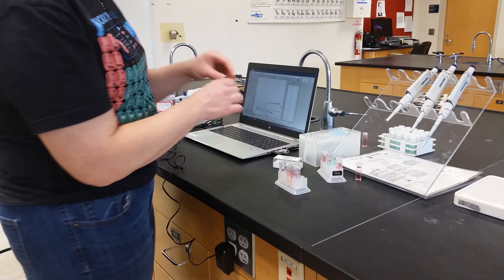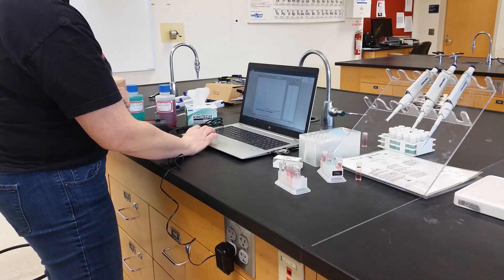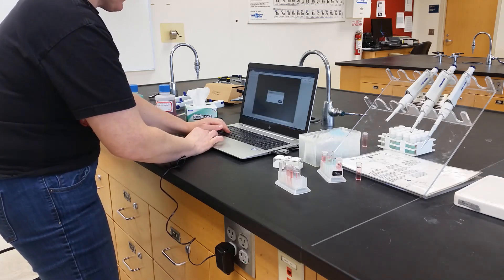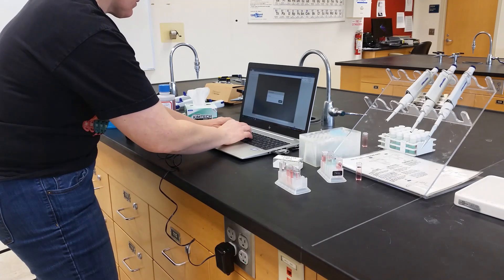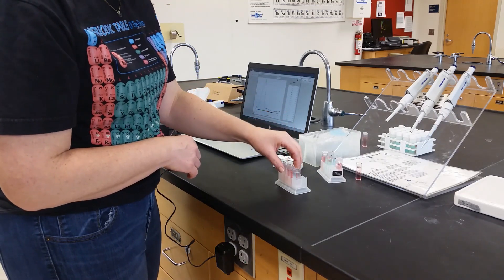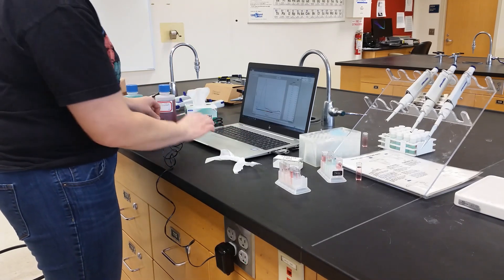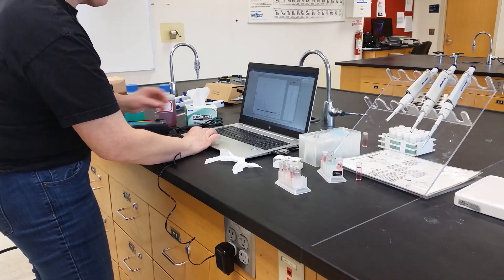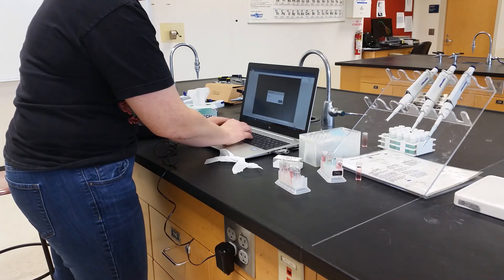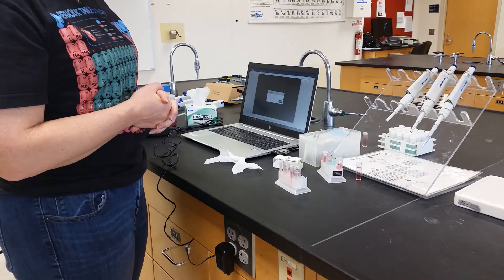We go to standard two, add that to our spectrophotometer, hit collect, stop, and rename our data set as standard two. We continue on collecting data for all four standards and also our unknown sample. We can then use that information in order to do the calculations and figure out what the diluted concentration is of our unknown.